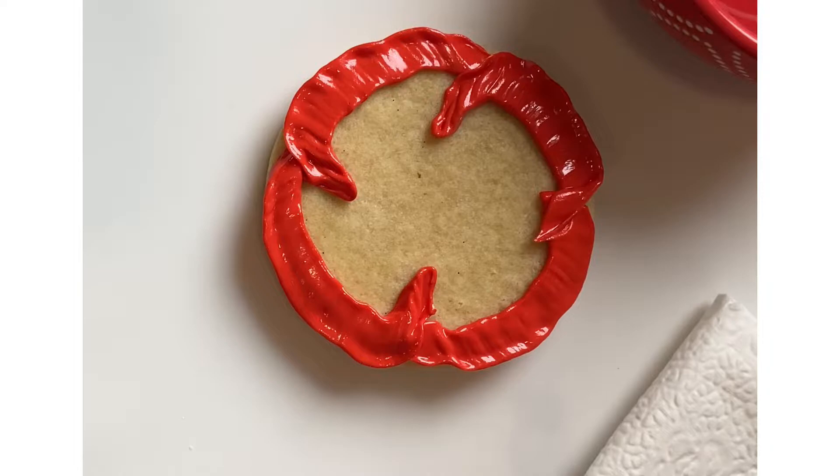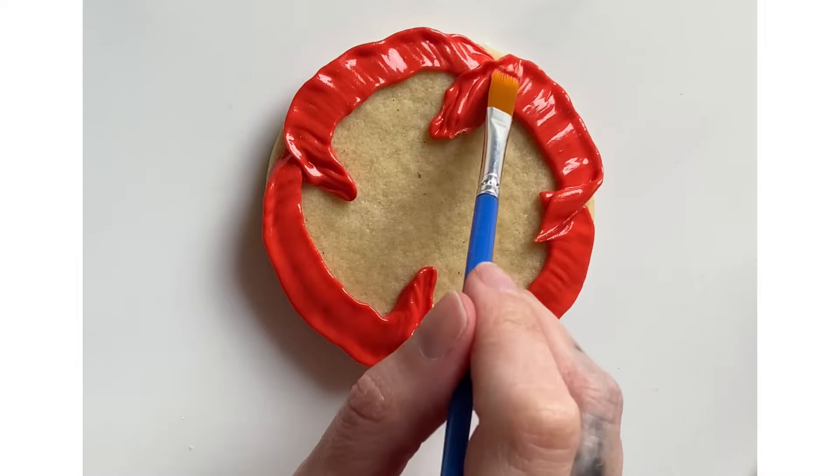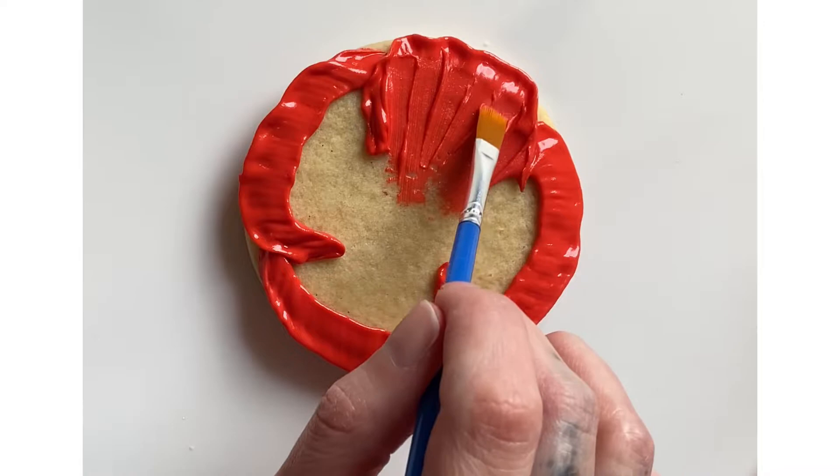Once the edges are in place I'm taking my paintbrush, adding a little bit of water to it, and then wiping off excess water so it's just barely damp. Now I'm gently placing the brush on the icing and pulling towards the center. And when I start to have too much icing on my brush I wipe it off so I'm not adding extra icing to the petals that I'm trying to flatten.